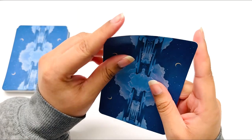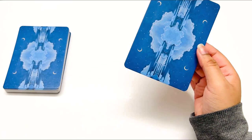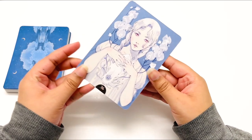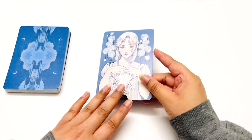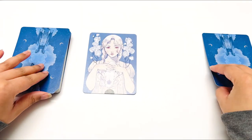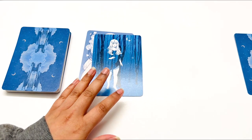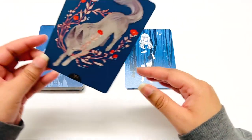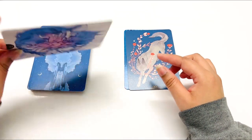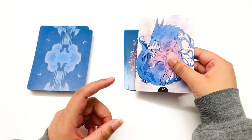There might be some cuts in the video because I went through all the cards and wasn't expecting this deck to be how it was. The reason I got this deck — it reminded me of the Monsoon Tarot, which I do have. I wasn't expecting it to be only 36 cards, which is interesting. It is a little graphic, which I really wasn't expecting, but it has very beautiful artwork.